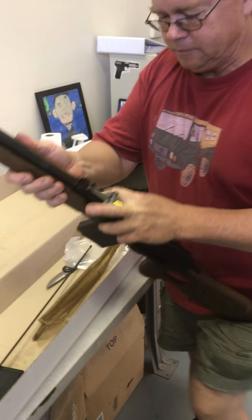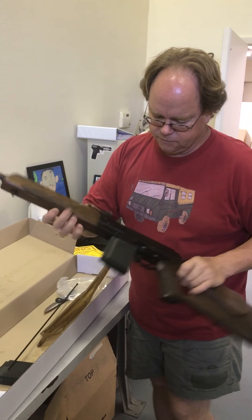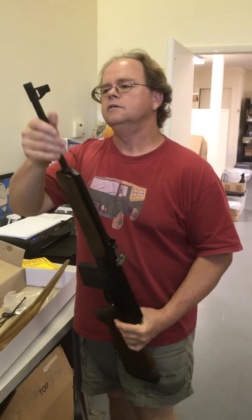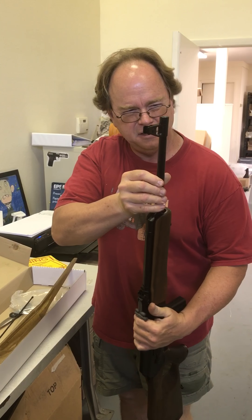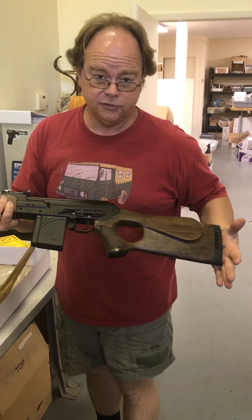Get the real muzzle brake for it. Is it glued on? Oh, it's pinned on — I will take care of that. Anyway, stay tuned.